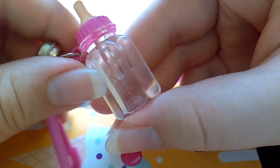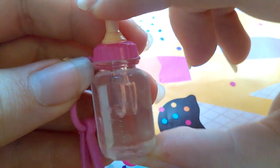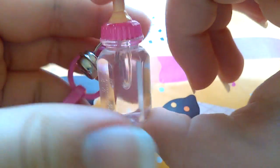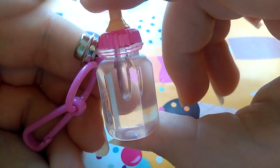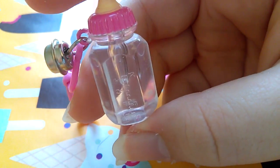The baby bottle is so cool and it's so detailed because it has the numbers on there. It has the top and the lid and everything — it's one of my favorite ones. It has an air bubble in there, which is kind of weird, but you know. And then a pink little charm attachment piece.